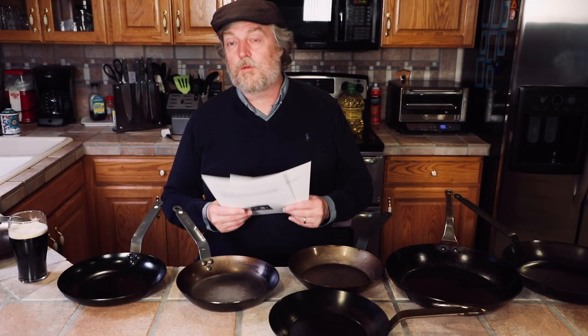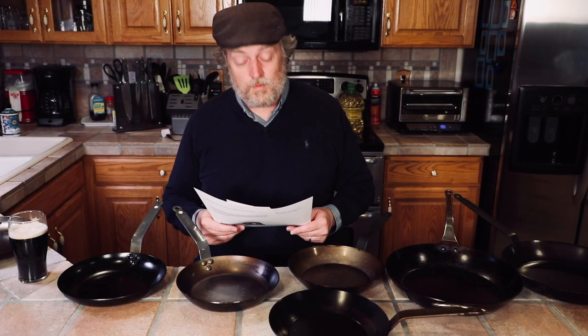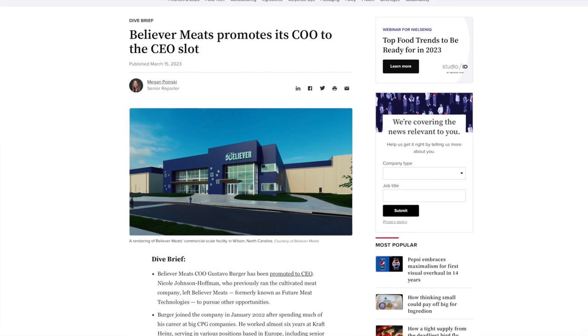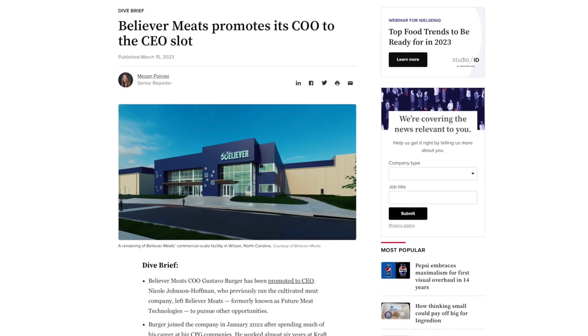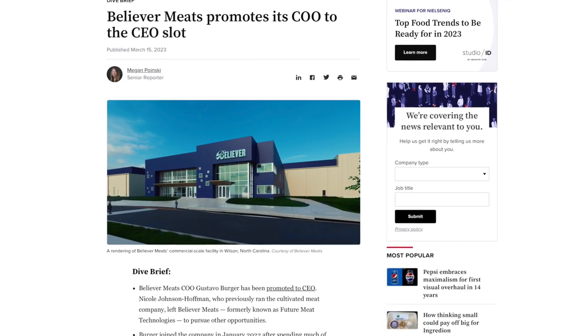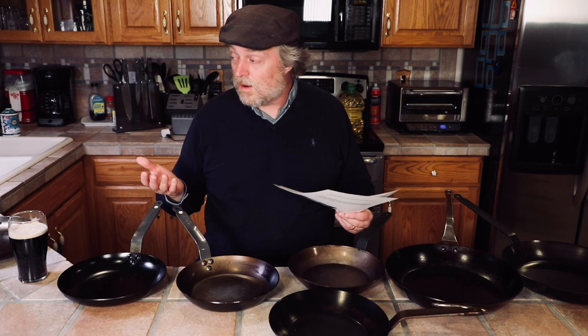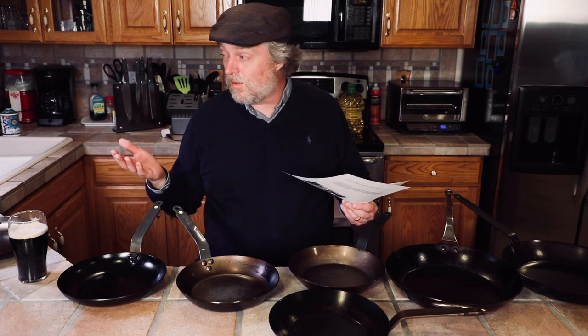A couple of interesting and funny news articles I saw this week related to food. Believer Meats, a synthetic meat company I'm not a big fan of, promoted their COO to CEO — and the guy now running their company has the last name Burger. I thought that was pretty funny. Do we live in a simulation? The guy running a synthetic meat company is named Burger.